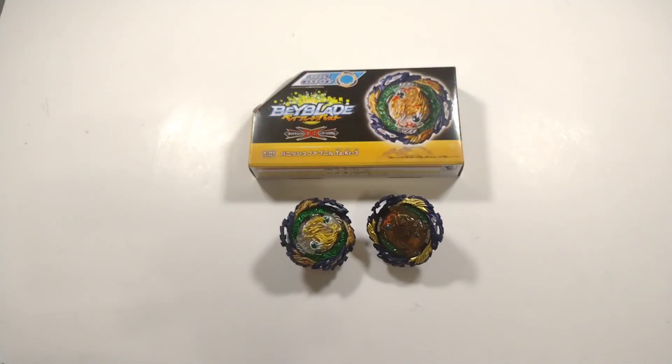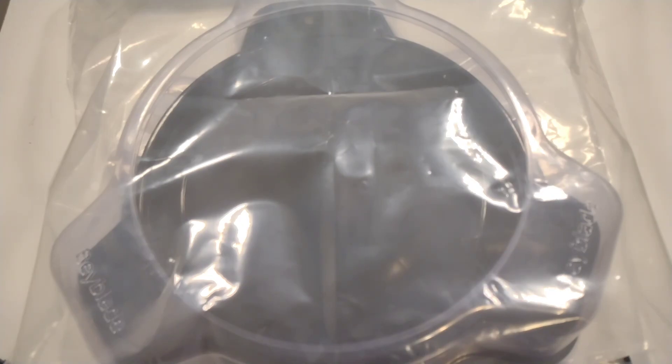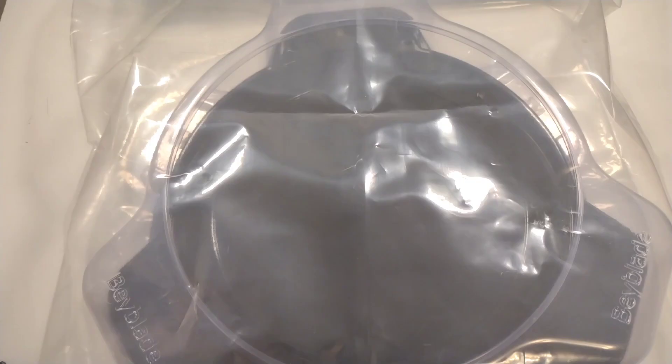Now let's set Fafnir aside and get to the second part of this epic double unboxing. This is my first ever Takara Tomy Bay Stadium. It was a definite hard choice figuring out which stadium to get — there were so many awesome looking stadiums. The stadium I ended up choosing was the B33, the standard black stadium from Takara Tomy. Let's unbox it and piece it together, then compare it to a stadium from Hasbro.